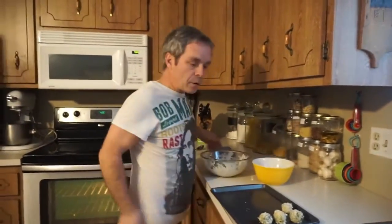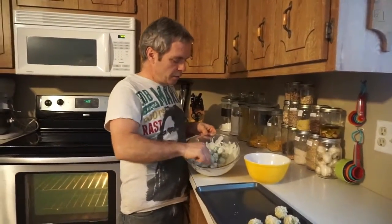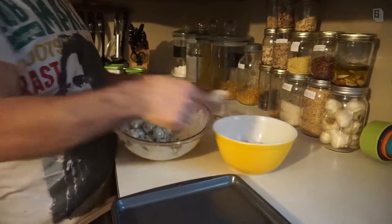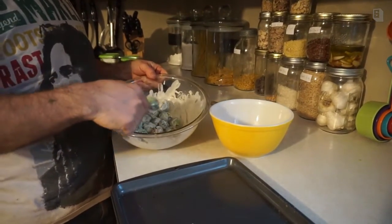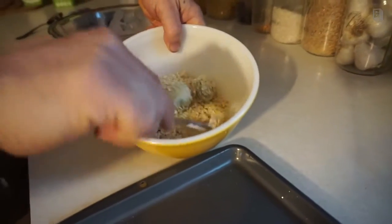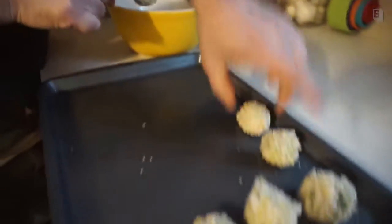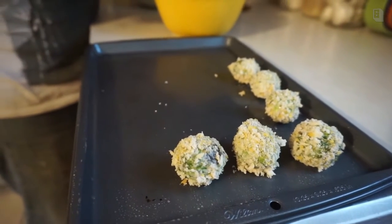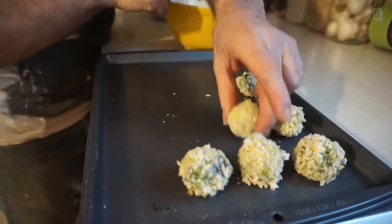We're back making our Brussels sprout cheesy nuggets here at Ash's kitchen — all vegan for the Super Bowl. I threw them all into our coating and I'm taking three or four at a time and throwing them in the breading mix. See how it sticks real nice? These are not time-consuming, they're not expensive to make, and they're all vegan.